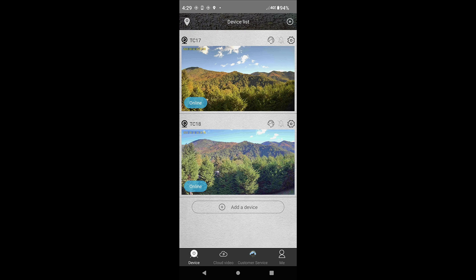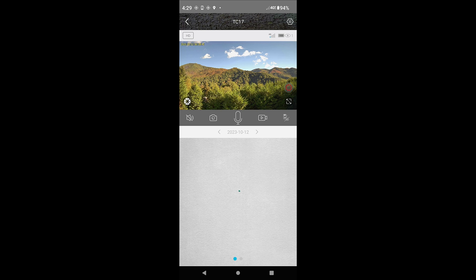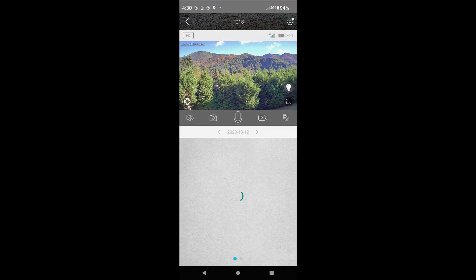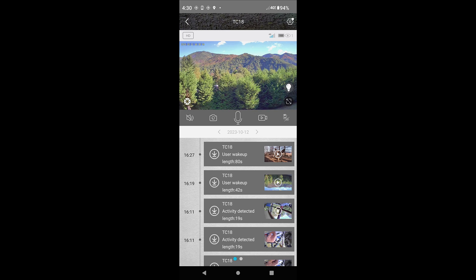Here we have the TC18 Pan Tilt Zoom trail camera that I just upgraded with the EIoT SIM Club a few minutes ago, and the TC17 that I just upgraded in real time — both up on the deck looking out at the view, and they're working fine. You just click on one and there's the live view in real time. That's what you need — a good data plan to take advantage of all the powerful features these cameras have. Both are showing reliably three to four bars, and signal is fine.